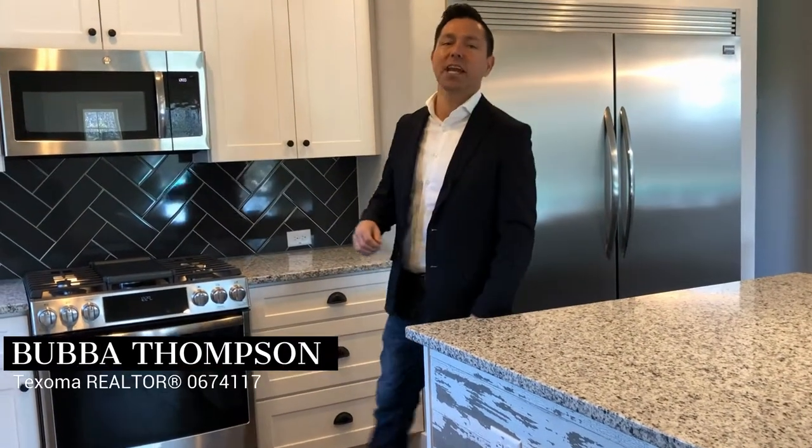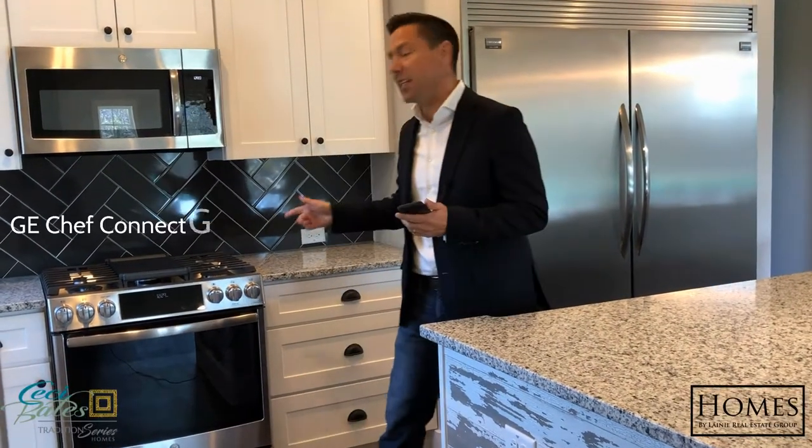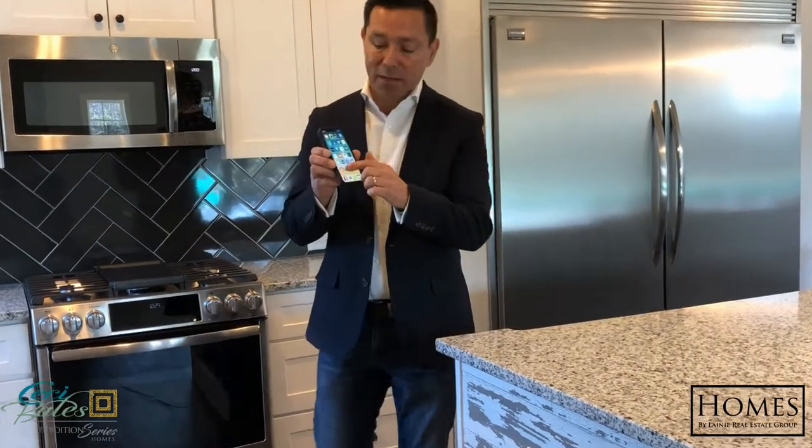I'm out here at Magnolia Village checking out one of the C.C. Bates Tradition Series homes, and I want to show you something that's pretty cool. This is a GE Chef Connect, and you can control this by your phone.